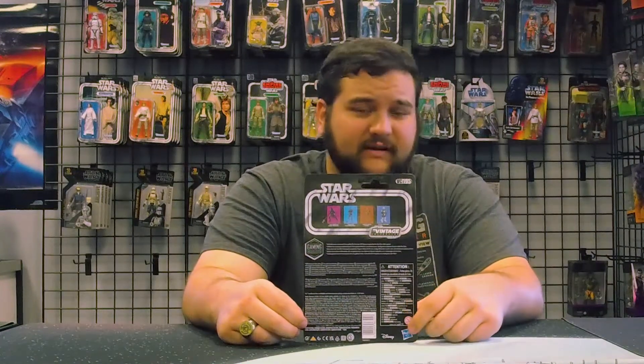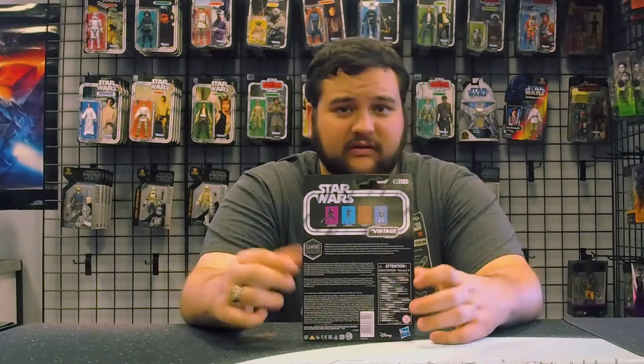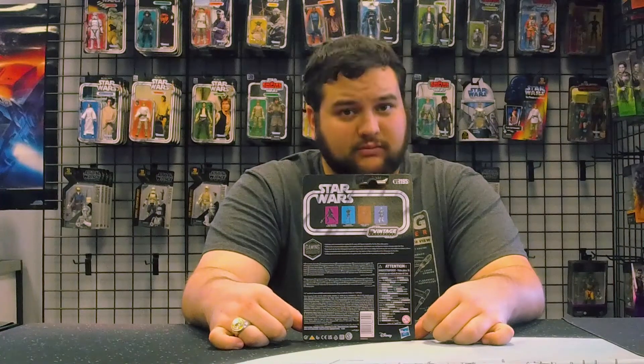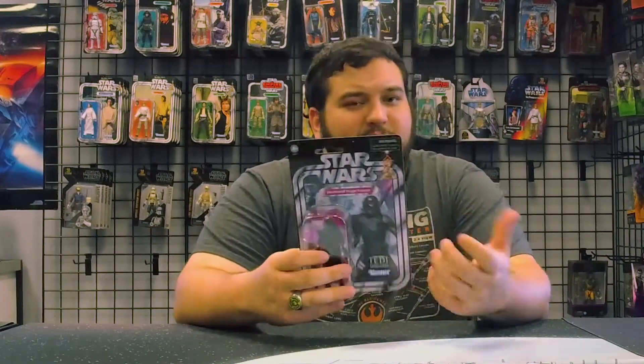This one is number 195. Also featured on the back are the Shadow Trooper from Force Unleashed — previously released in 6-inch scale — the Battlefront II Heavy Battle Droid, also in Black Series, and the Electro Baton Scout Trooper, which is also from Jedi Fallen Order and was released in Black Series 6-inch scale as well.